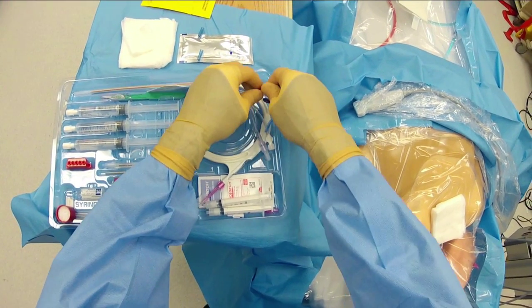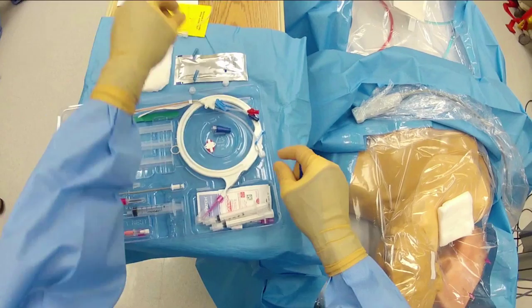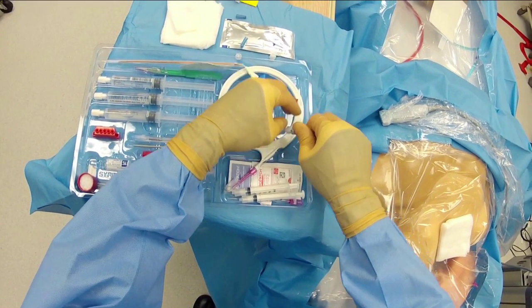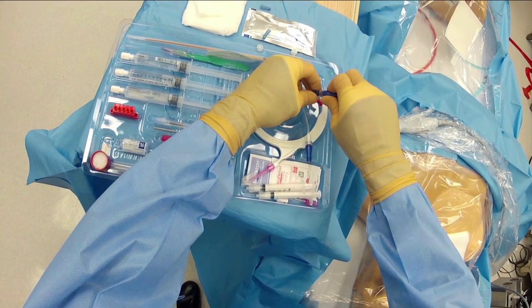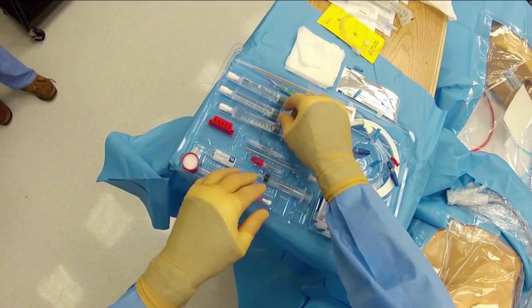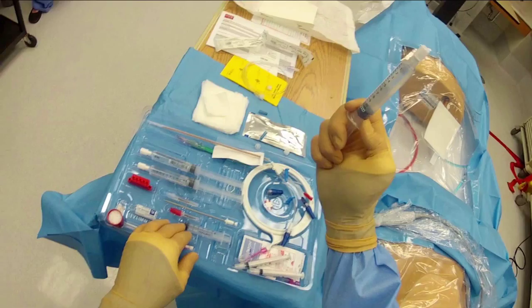We're going to get the end caps for our catheter. We remove the white caps that protect the edge of the catheter to prevent anything from falling in during shipping. Now we place the caps on two of the three ports — we cap the blue and the white port, the proximal and middle port. We leave the red cap, which is the distal port, open so that we can thread our wire through it.